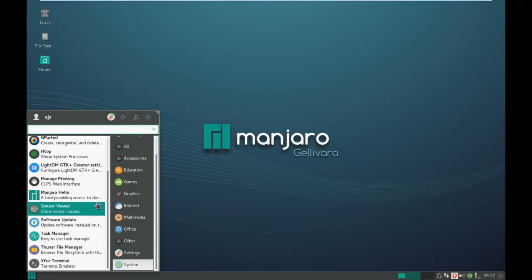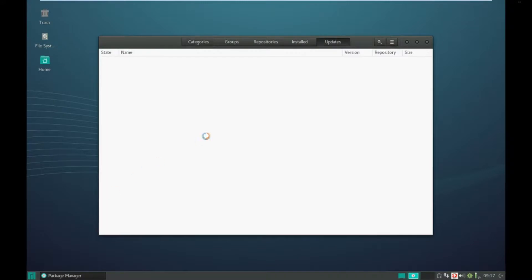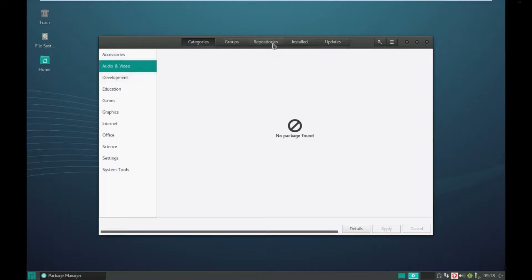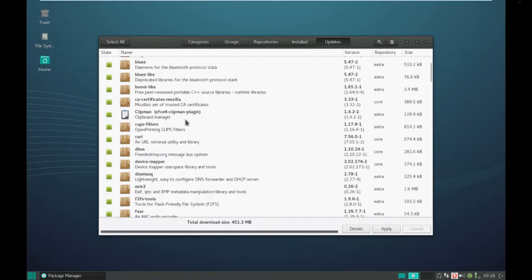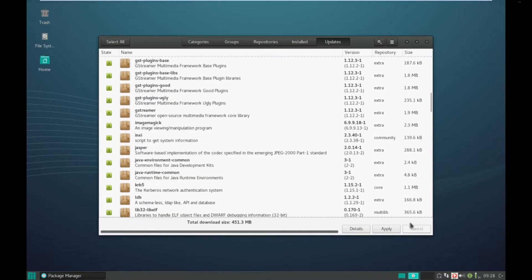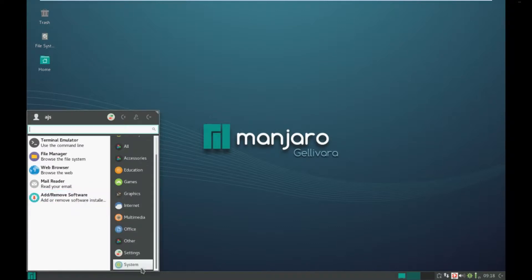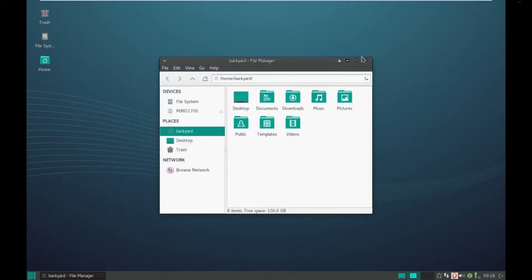System - there we go. It doesn't really want to work. Let's have a sticky beak and see what's available. So Firefox - I don't want to remove it. There are updates available. That's not too bad actually, I quite like this. Thunar file manager - very nice.